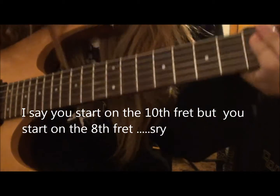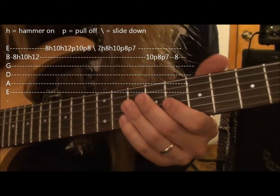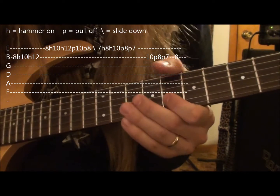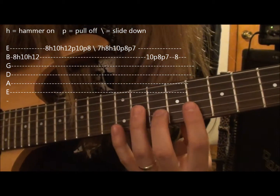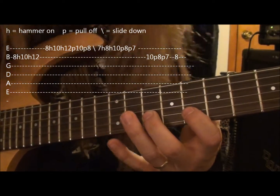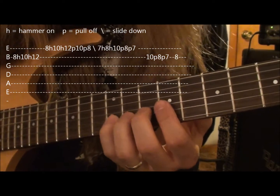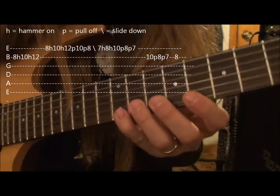Alrighty. Here's how you play that lick. You're going to start off on the 10th fret, B string. And you're going to hammer on to the 10th fret, then hammer on to the 12th fret. Then jump up to the high E string and do the same thing.